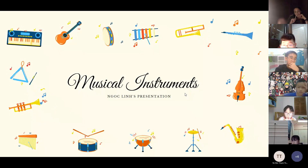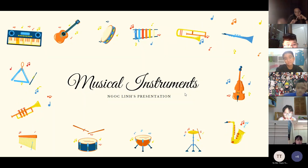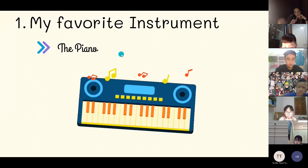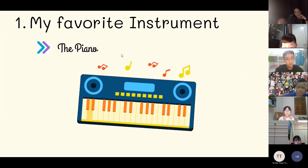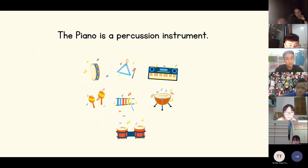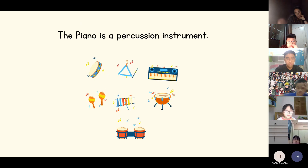Hello everyone, my name is Melaine and today I'm going to tell you about musical instruments. The first topic I will talk about is my favorite instrument: the piano. The piano is in the percussion family.